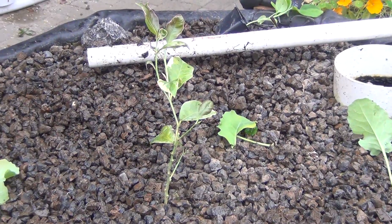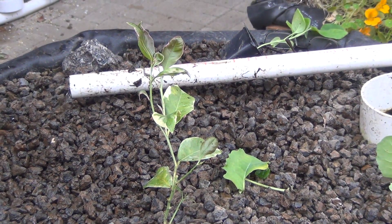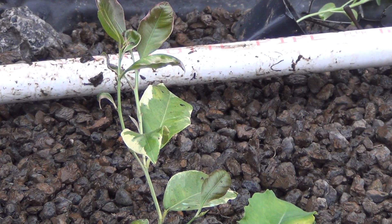One of the reasons why I wanted to clean out this bed is to get some light to this lemon tree that somebody gave me. It has a lot of new growth on it and it's starting to look really nice, so we're gonna open it up and get some light into it.